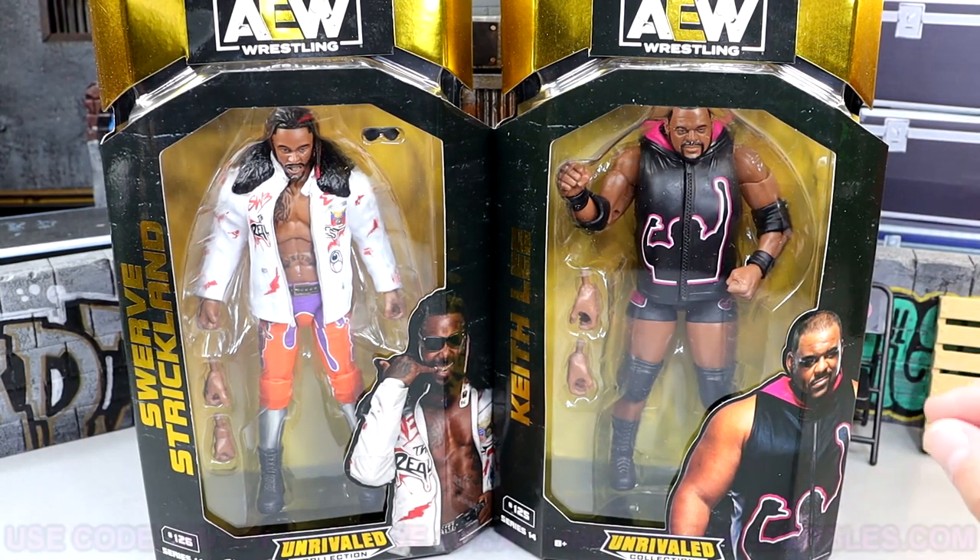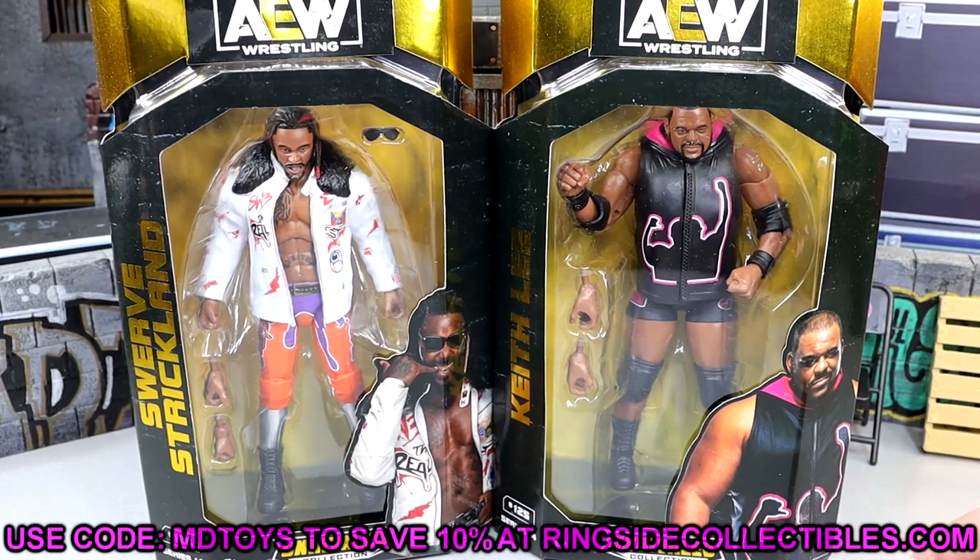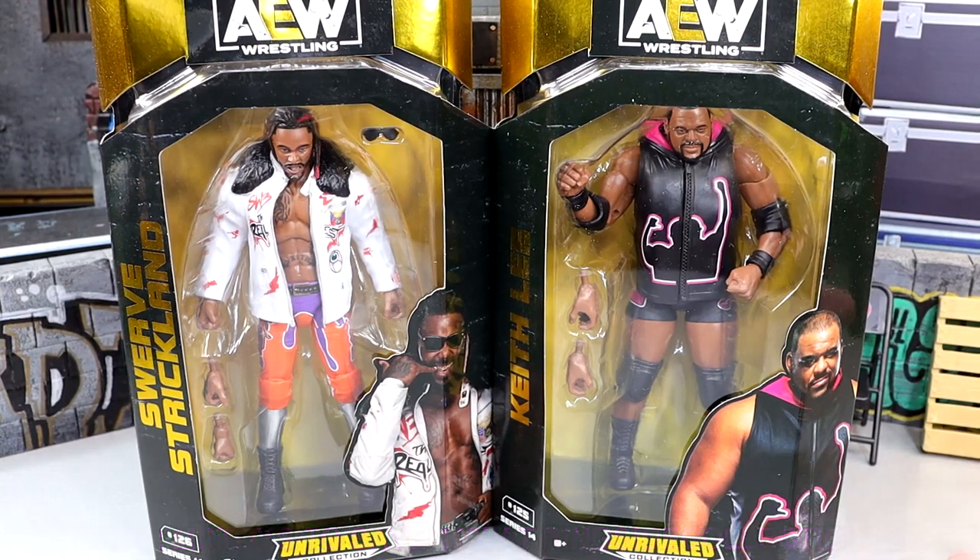If you guys would like to grab these figures, you can do so over at Ringside Collectibles where we grab these figures using code MDToys. I greatly appreciate it when you guys use the code — always appreciate that and the support of my channel. You can use the code to SAVE 10% over there. Better than full price, that's just the facts.